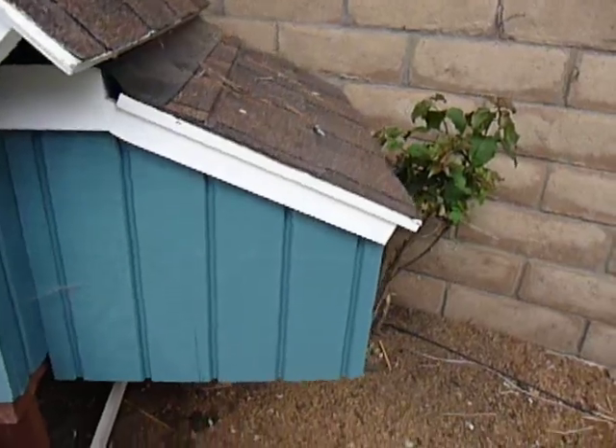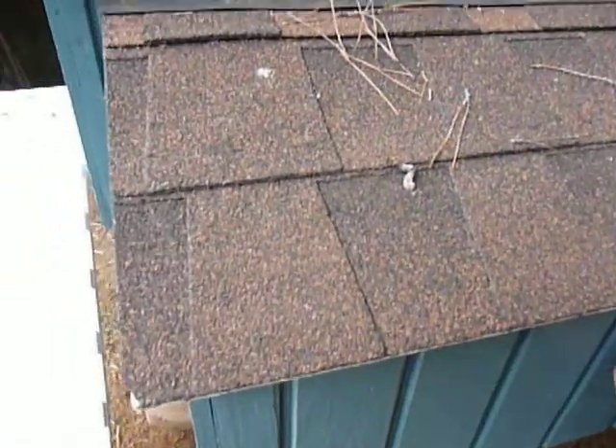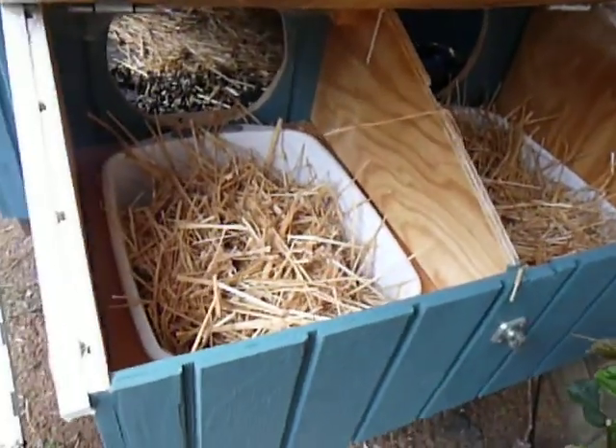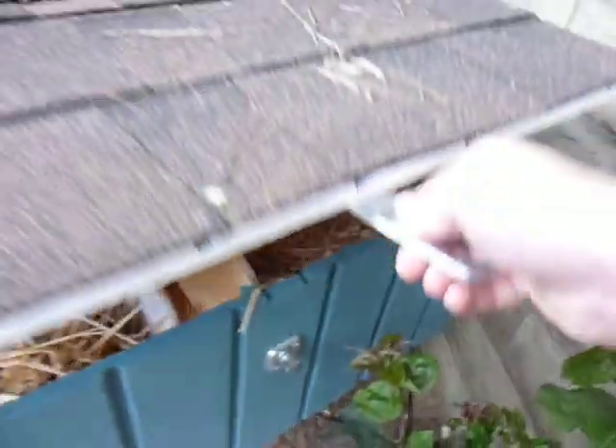On this side, that's where the chickens will hopefully lay their eggs. I think we've got a couple months on that because we've got some pullets — some young chickens. And that's what the nesting boxes look like.